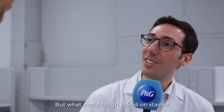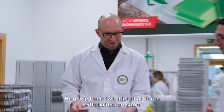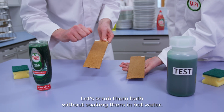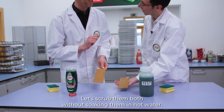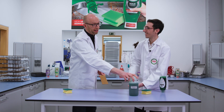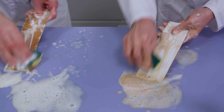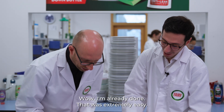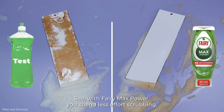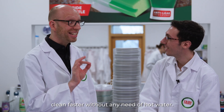But what about tough baked-on stains? Here we have two identical items with baked-on stains. Let's scrub them both without soaking them in hot water, but this time I use FerriMax Power. Wow, I'm already done. That was extremely easy. With FerriMax Power you spend less effort scrubbing, clean faster without any need of hot water.